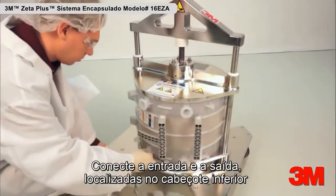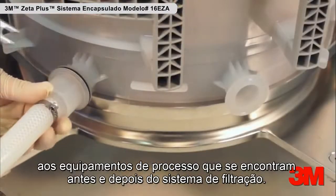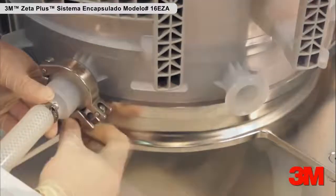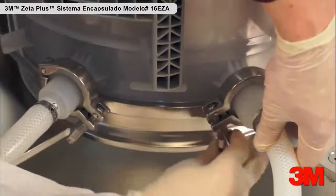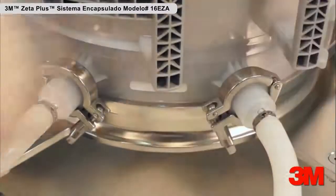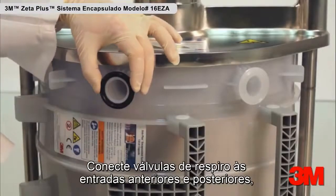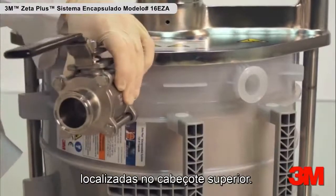Connect the inlet and outlet located on the bottom manifold to the upstream and downstream process equipment. Connect vent valves to the upstream and downstream vents located on the top manifold.